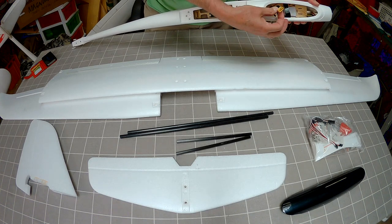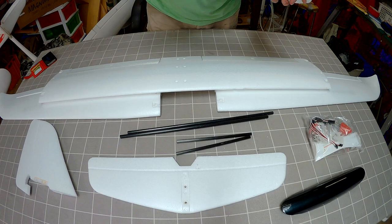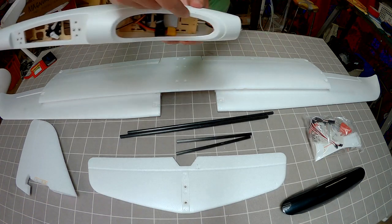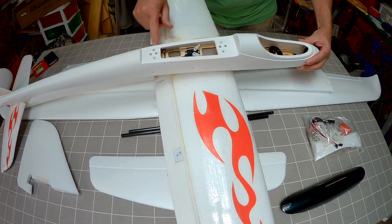Interestingly it comes with an XT60 connector which is good — I won't have to change that over. It seems to have a little bit of ballast weight in there as well. The fuselage looks to be identical to the Phoenix 2000.